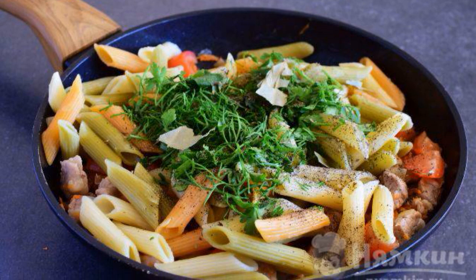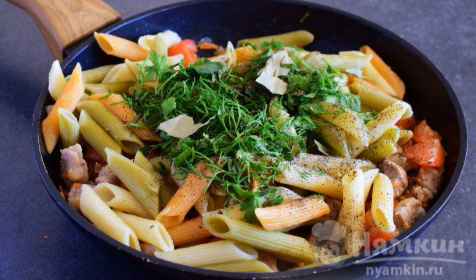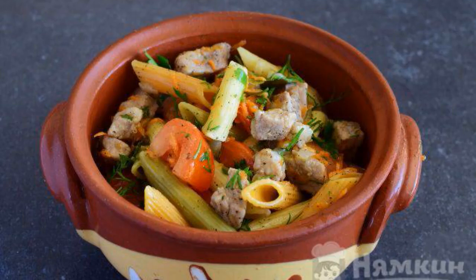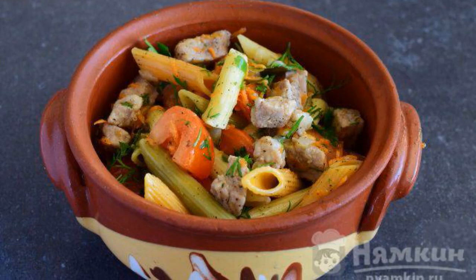Next, add the pasta and chopped dill with parsley to the roasting. Mix everything thoroughly. Place the pasta with meat and vegetables in pots.